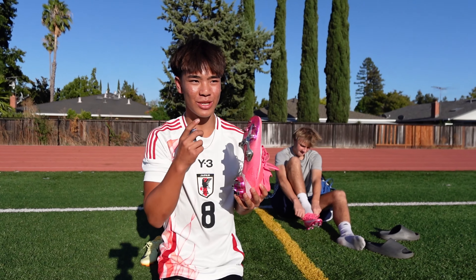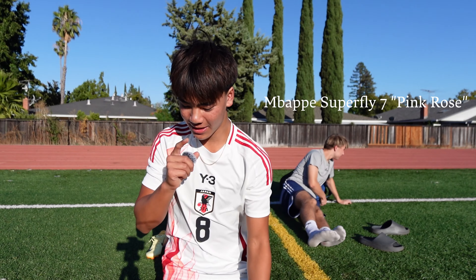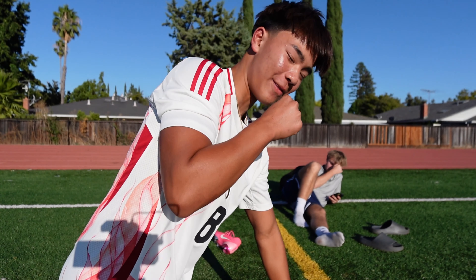I got this probably like a year ago, but I just don't wear it because it's too special to wear. It's the Superfly 7s. And then I recently just picked these up. On first initial look, it's hella narrow, so I don't even know how my foot's going to fit into it.